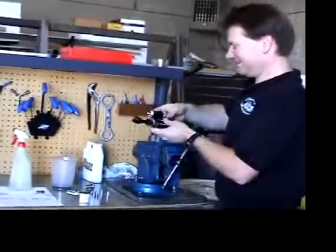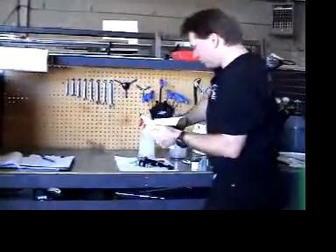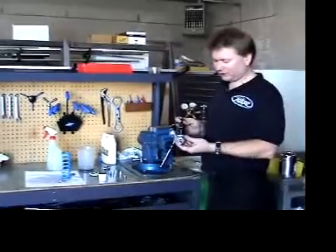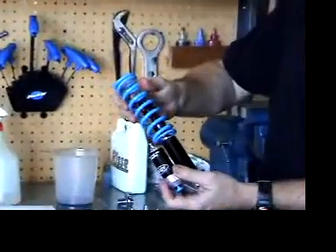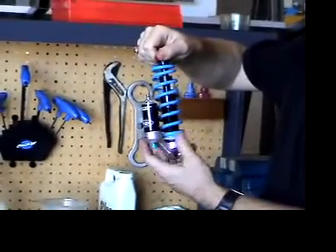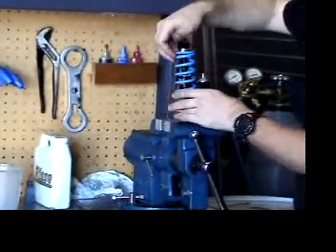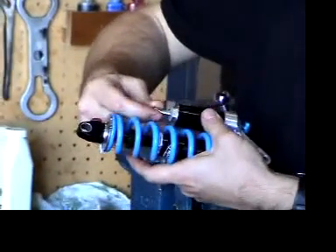At this point you should clean the shock. You can use acetone, simple green, or any type of cleaner to remove the oil. After cleaning the shock, you're now ready to put the spring back on. Turn the rebound knob in so there's plenty of clearance to slide the spring over, and turn the preload ring down so you can install the spring. Now the spring is installed on the shock, and at this point you can put the valve cap onto the reservoir.